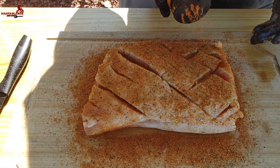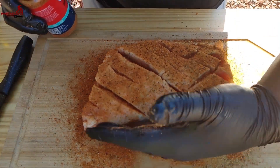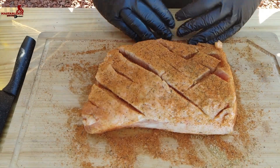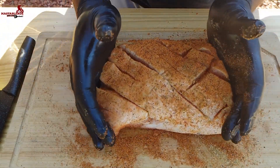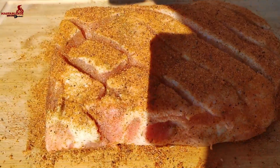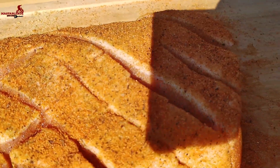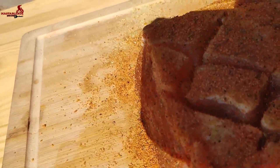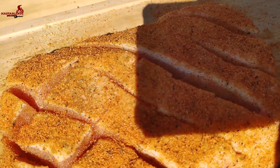Oh yeah, you can already tell it's gonna come out well. This is a pretty affordable dish. A lot of people try to stay away from it, but if you smoke it you put a lot of flavor into it. That's what it looks like after you have it completely covered up — got the seasoning all the way around. I did pat it in. Now we're gonna go ahead and get the smoker ready.